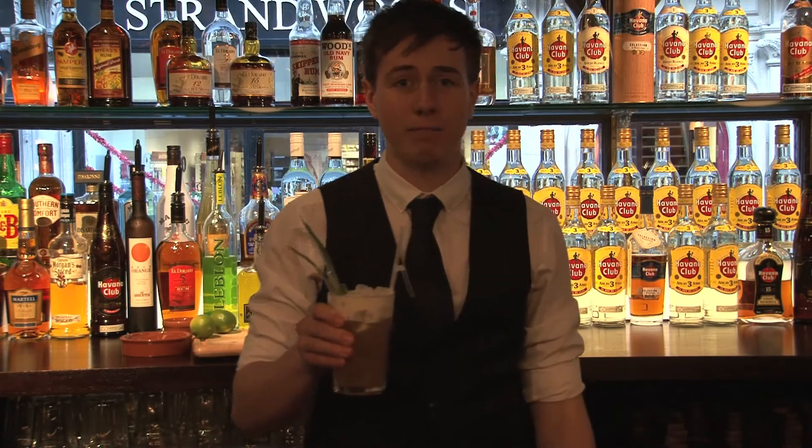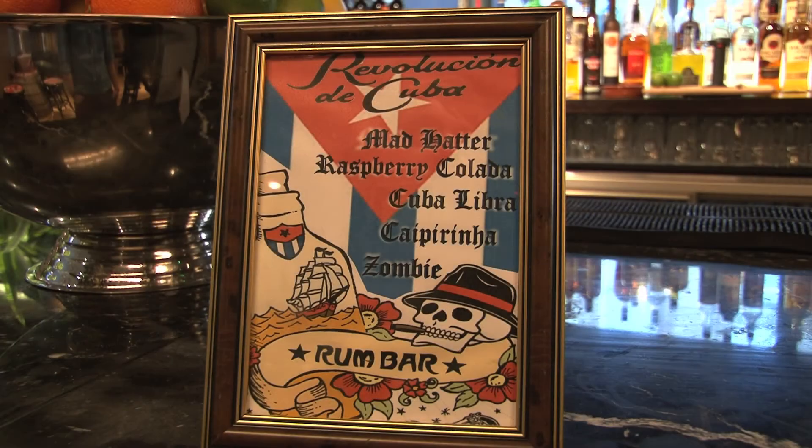Oh, what is that — that has not been made right. Choose your cocktail.